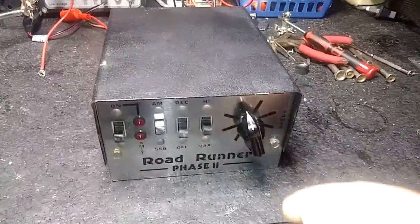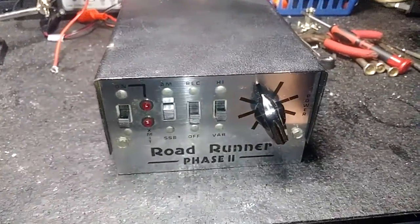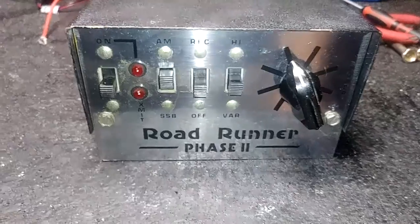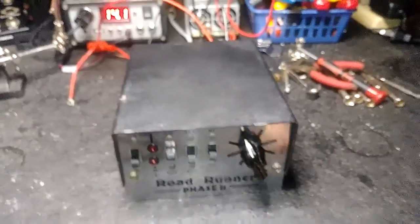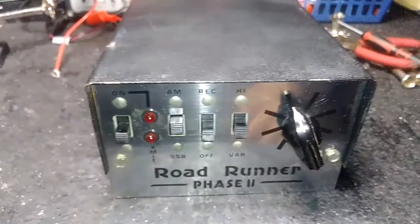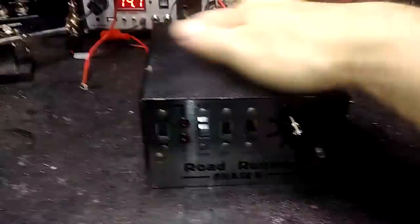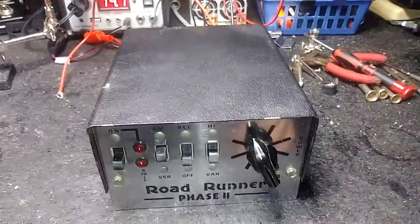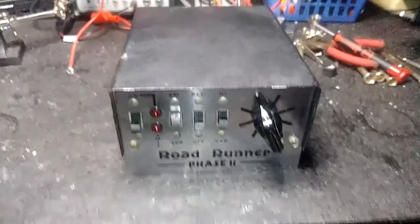Yeah, my Roadrunner phase two — brand new variable, it's like a two-pill modulator. Job well done. I might get a little bit of a paint job later on — a little 408, just got done.